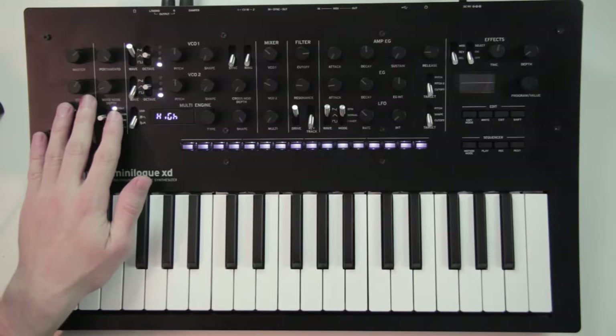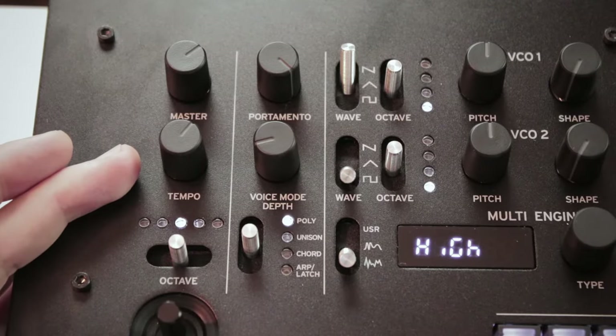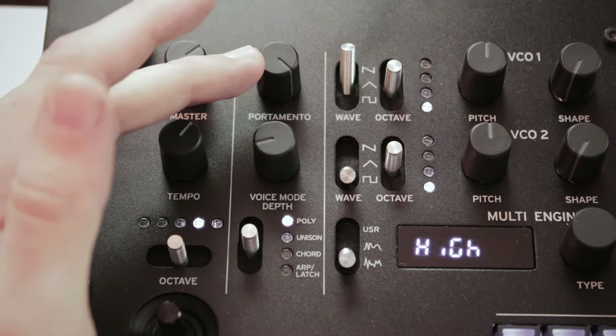The master section on the left hand side is where you can control the master volume of the synth and the tempo for the arpeggiator and the sequencer. Below, this switch allows you to transpose the keyboard octaves up and down, and the portamento is the glide time between notes.